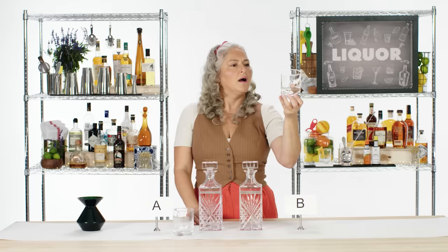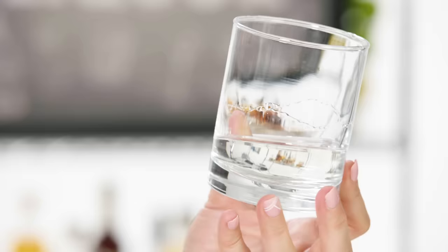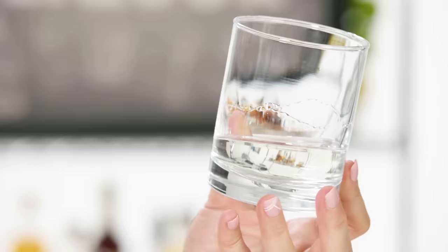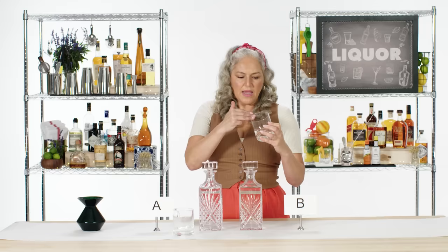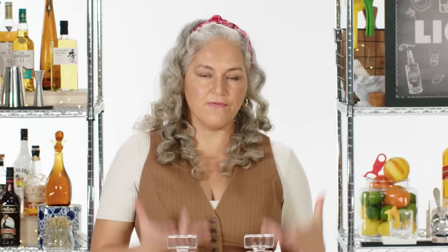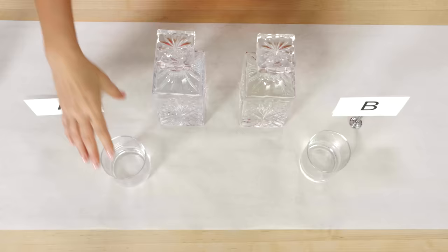Heading over to B — I'm getting nice, long legs here, a little viscosity too. It's thicker. Definitely super herbaceous. That juniper is hanging out in the lower half of this glass in a different way — it's that aroma you kind of get from pine trees. I'm guessing this one is slightly higher proof, carrying all of that flavor. Less water means it's going to deliver lots of flavor to the nose.